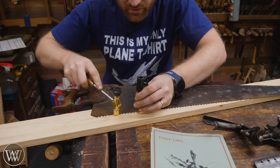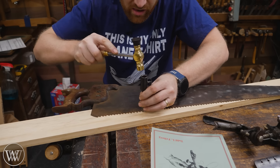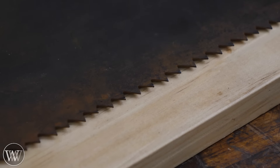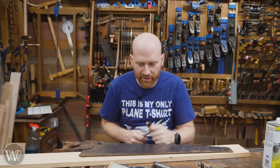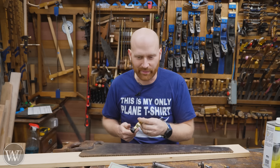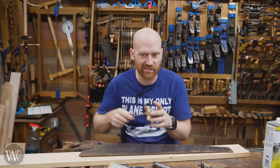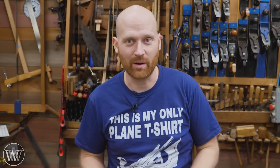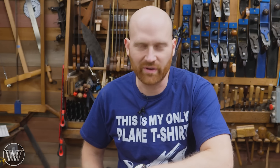For the most simple, basic method: grab a piece of pine — just a scrap 2x4 — and lay the plate flat down on it with the handle off to the side. Then grab a punch or some random piece of metal, put it on the tooth you want to bend over, set it on the majority of the tooth, and give it a nice tap. Then skip a tooth, go to the next one, and give it a nice tap. That's all you need to do to set your saw. You can see the marks in the board where each tooth has bent over.